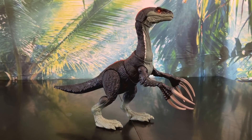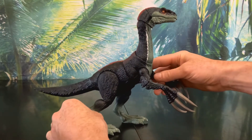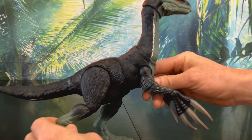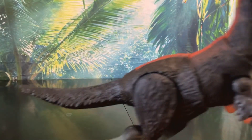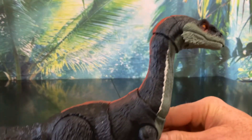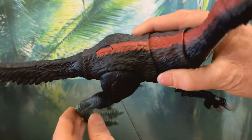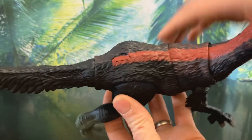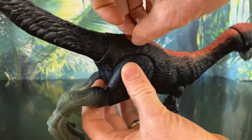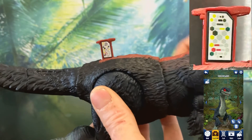Wow, this is one massive figure. Let's start by looking at her awesome sculpt. The Therizinosaurus has tons and tons of feathers all over her body, which looks great. There aren't too many other details on the body other than the feathers. Before we move on, let's take a look at the new scan code. Now instead of being on her foot, there's this little tab you pull from her back. It's a neat feature.